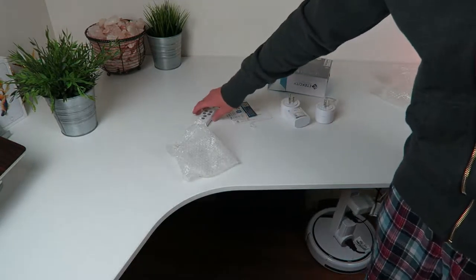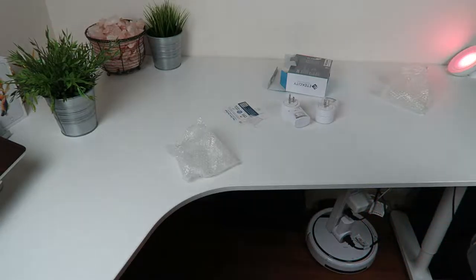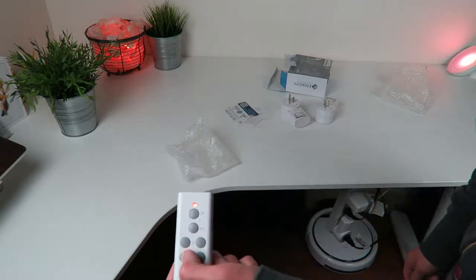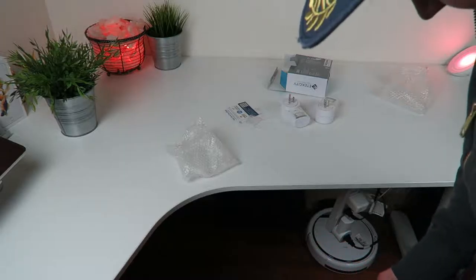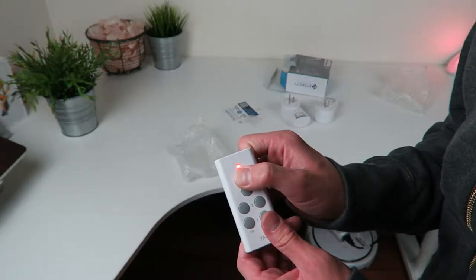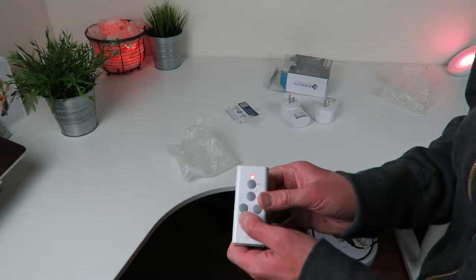Now we're gonna go over here on the remote. This should work flawlessly — I haven't read any instructions yet. You've seen the whole unboxing process. I'm pressing the three button. Oh shit, look at that! I gotta aim it at it, I think. I gotta press the off button. It works, dude. Holy shit, look at it — press the three button and then off. Oh my gosh, look at that. Is that not badass?